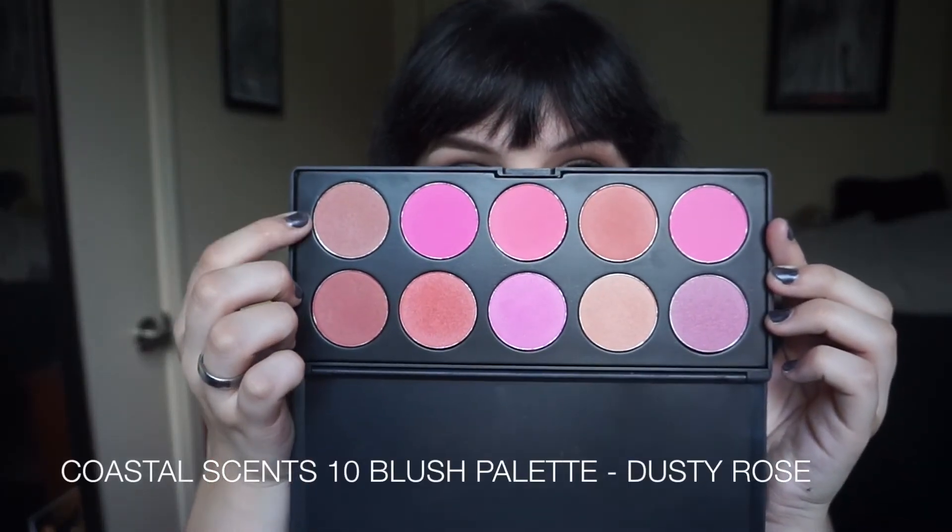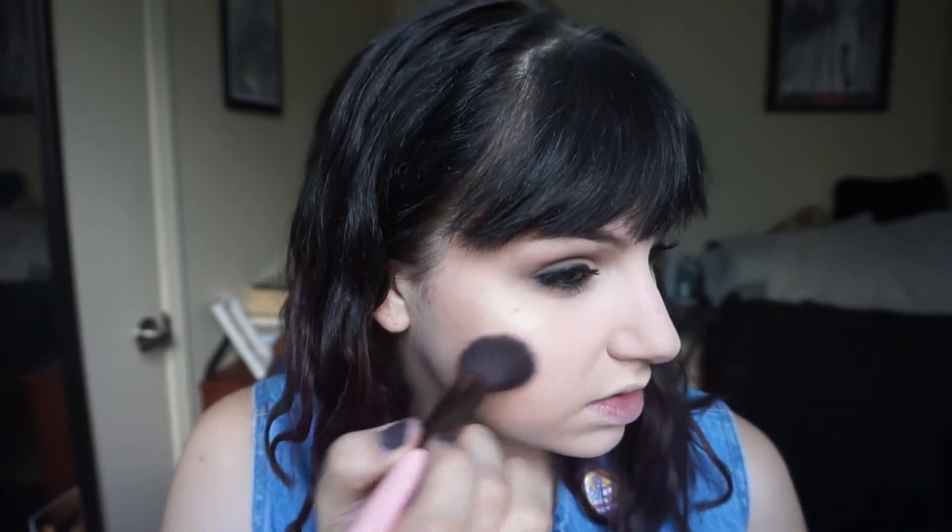For blush I'm using my Coastal Scents 10 Blush Palette, going in with a Dusty Rose. This stuff is super pigmented, so I'm using an incredibly light hand, just applying that on the apples of the cheeks and brushing it backwards.